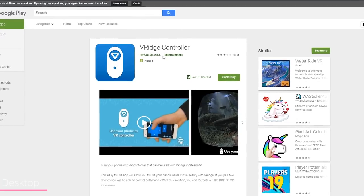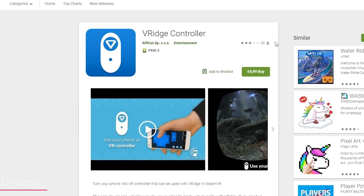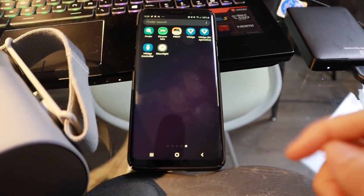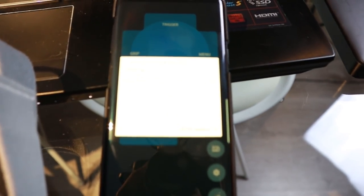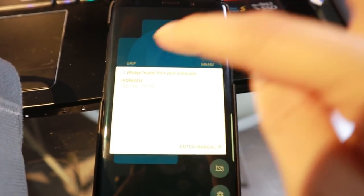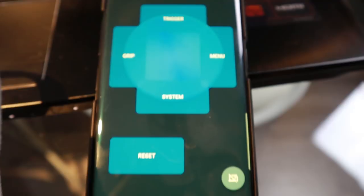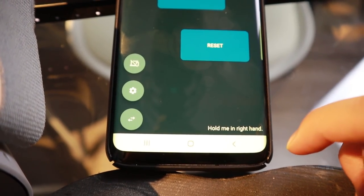One of the most recent updates also added a feature to add your phone as a second controller. For now, this feature only works with Android phones. To get this working, you need the VRidge controller app, downloadable from the Google Play Store — it costs about $5. Once you've installed the app, just make sure you have your stream up on the desktop app and that your phone is on the same Wi-Fi connection as your laptop. It will then detect the stream immediately. Select it and you can use your phone as a controller. If it isn't detected, you can manually enter the IP of your laptop.